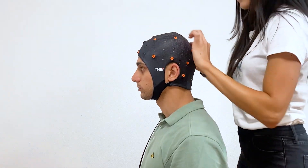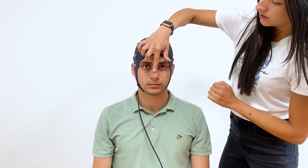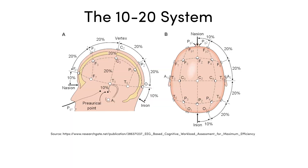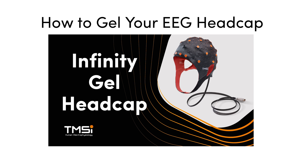To make sure the head cap is in the right position, measure to check that CZ is placed in the middle of the head from nasion to inion, front to back, and two preauricular points, right to left, as in this image of the 10-20 system.